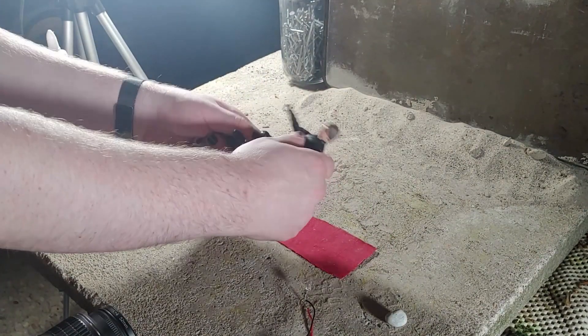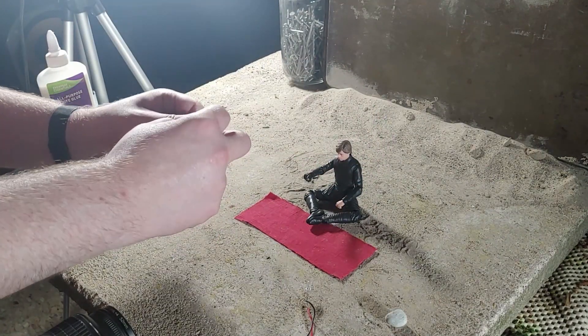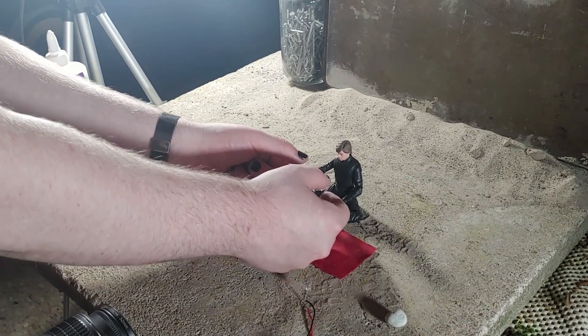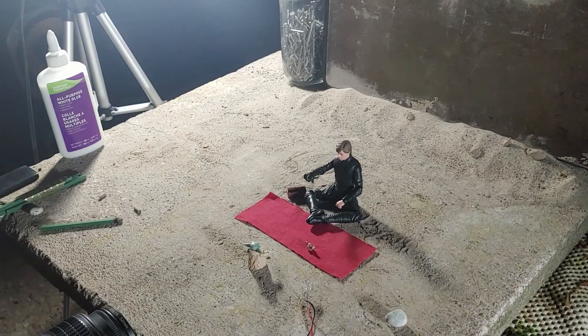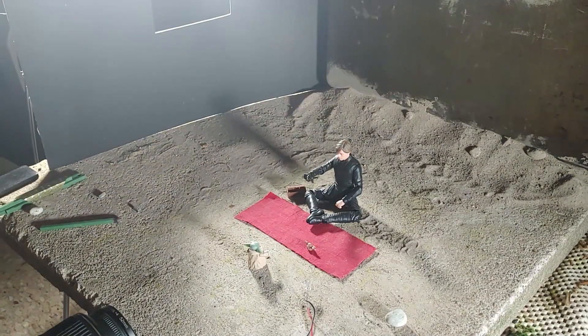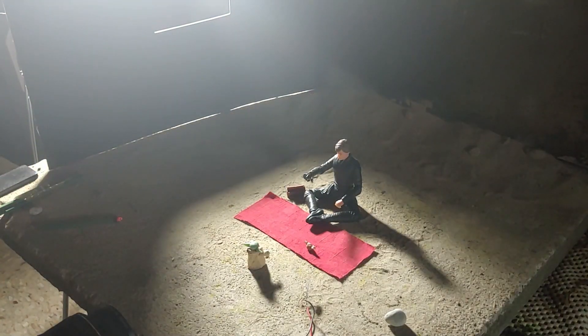With the set in place I posed and placed my figures. Getting this tiny lightsaber to stay put in Luke's hand was a bit of a challenge. Then I situated Grogu nice and close to my lens and used a shallow depth of field to really hammer home the point that this is all about Grogu and his choice. With the figures in place I added the final touch — a piece of cardstock with a window cut in it to focus the light on our protagonists.